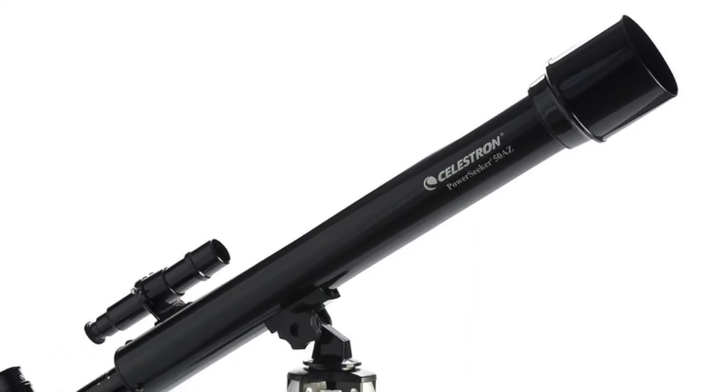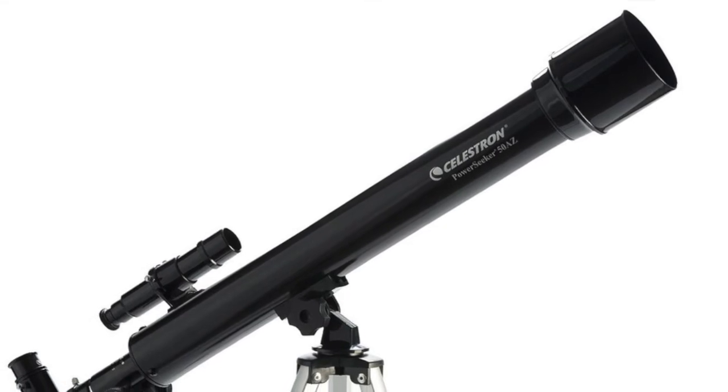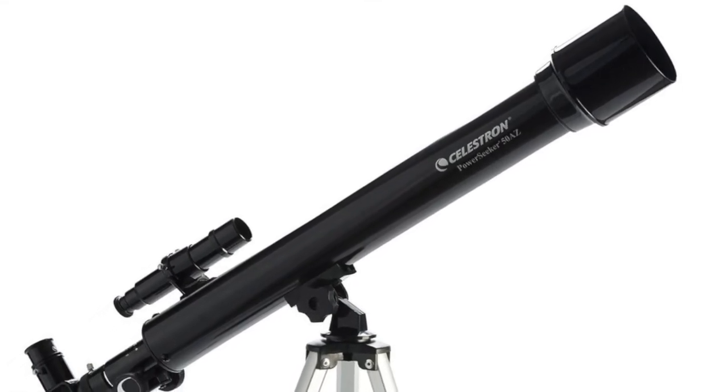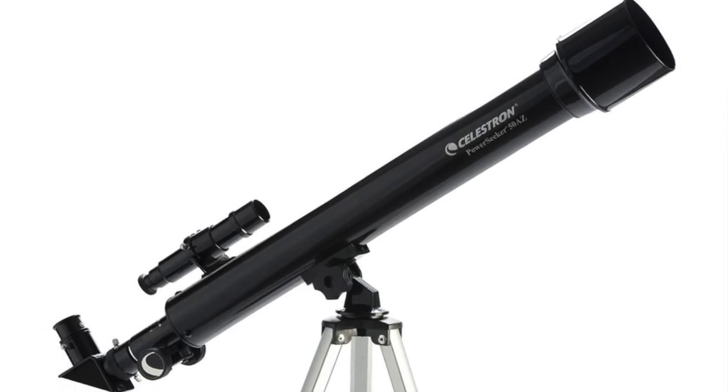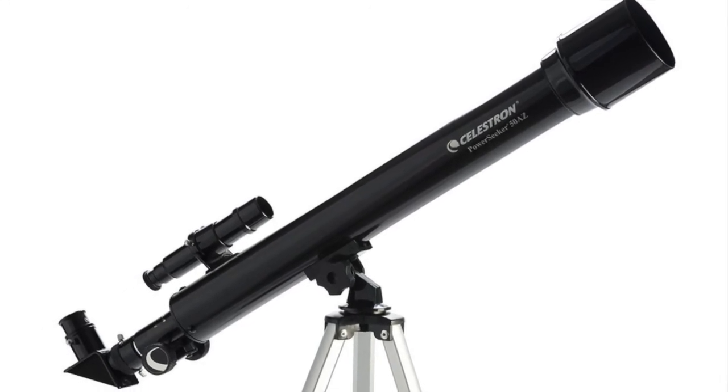If you have it set up correctly, it is possible to see sunspots. But be careful — you can damage your eyes seriously with the sun and a telescope.